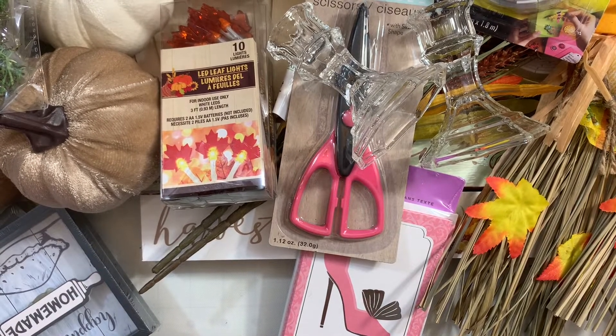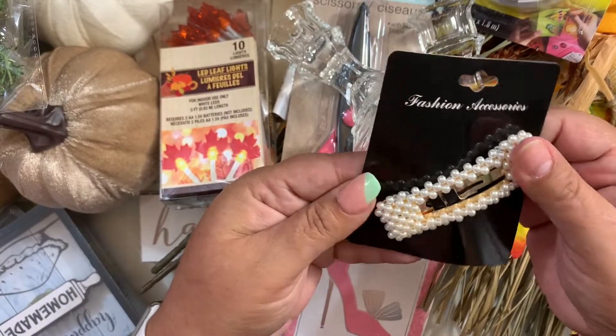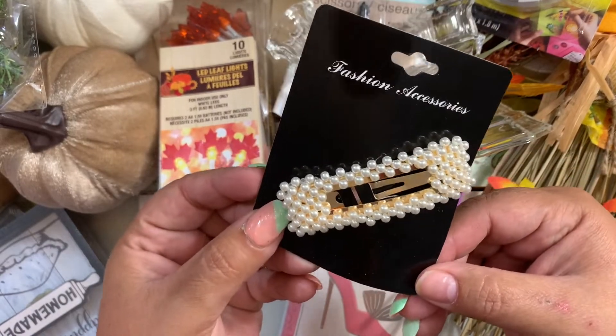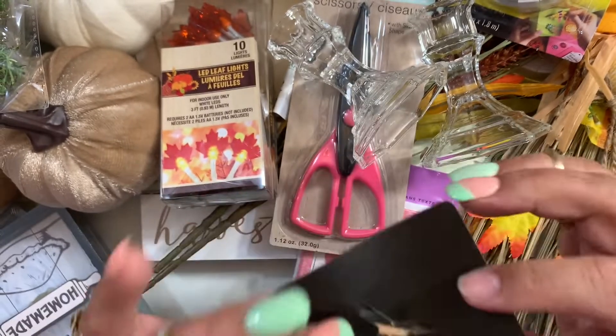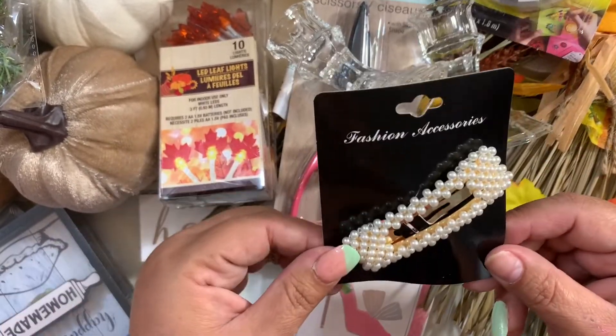The last item in this haul is a cute fashion accessory — a hair piece. Look how beautiful it is! I was in need of something like that and I couldn't find any of mine, so I grabbed that.